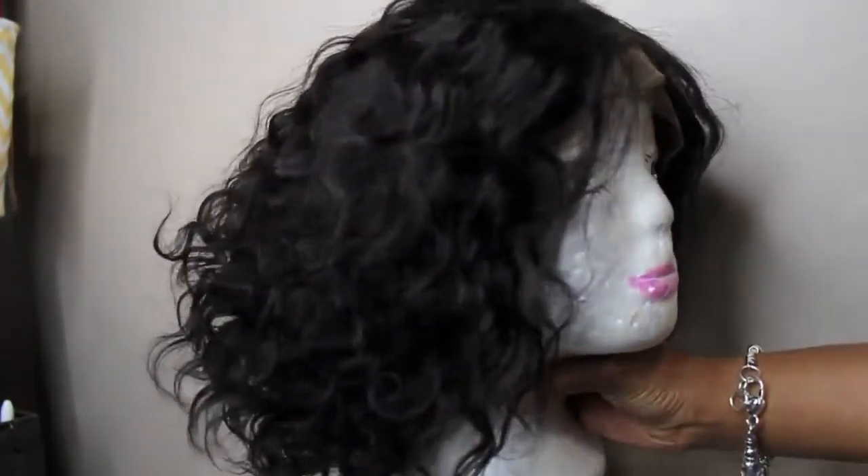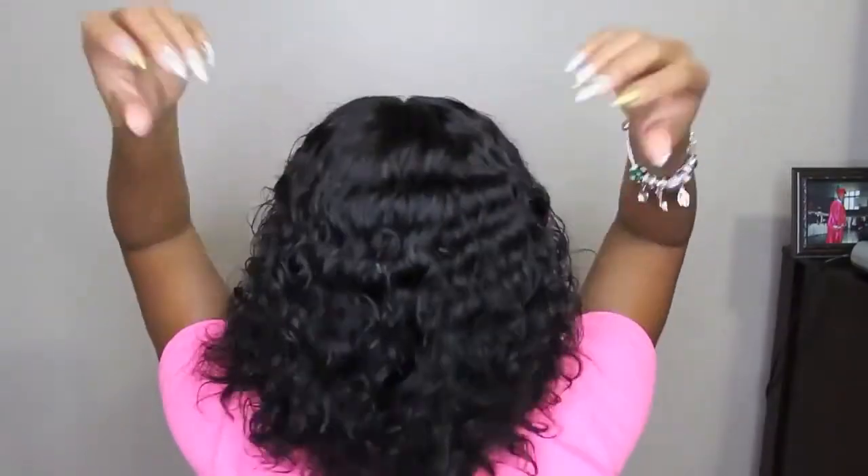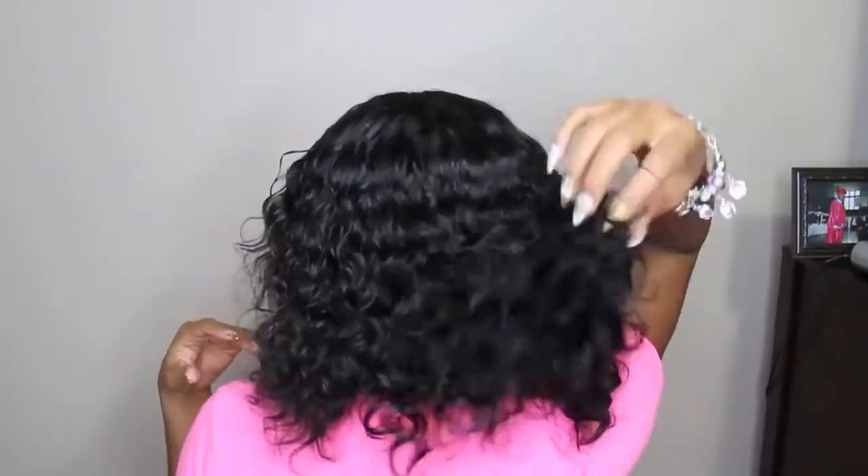You can wear this wig without using glue or other adhesives. I just used a little bit of edge tamer and then tied it down with my scarf, which pretty much helps hold the wig down. That way I can take it off if I want to sleep without the wig at night. The elastic band can be sewn onto the wig for more security. All other specs and details will be left down in the description, along with a discount code for $10 off your purchase.